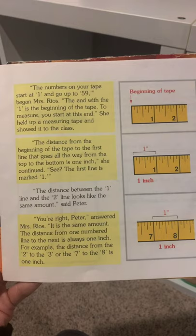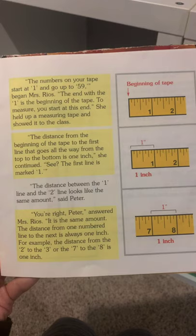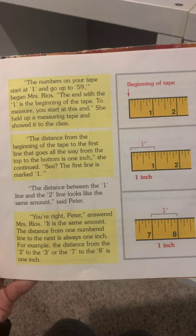The distance between the 1 line and the 2 line looks like the same amount, said Peter. You're right, Peter, answered Mrs. Rios — it's the same amount. The distance from one numbered line to the next is always 1 inch. For example, the distance from the 2 to the 3, or the 7 to the 8, is 1 inch.